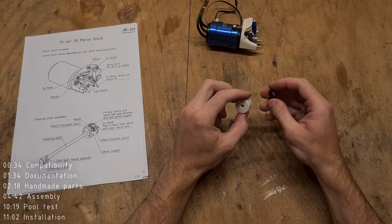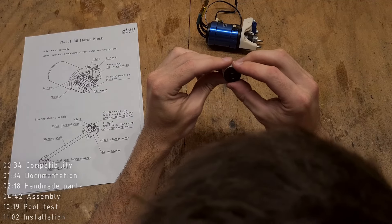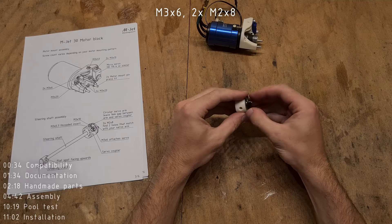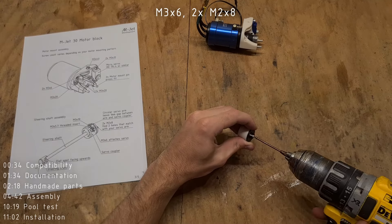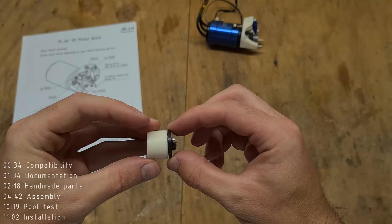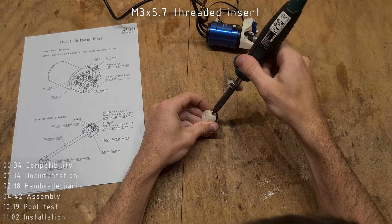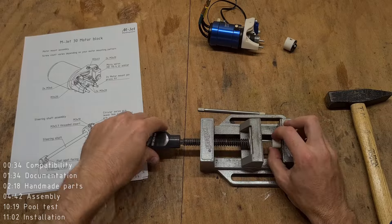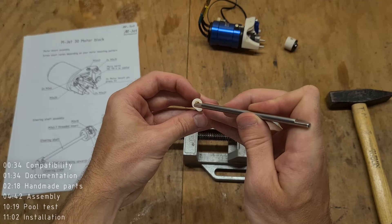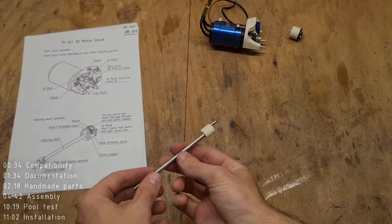The manual also contains information about how to select the servo, which I will mount using two M3x10. I will also prepare the servo coupler, which connects the servo and the steering shaft. First find two matching holes on the printed servo coupler and on the servo arm, then drill through these holes using a 2mm bit. Insert the servo screw into the servo arm — I am using an M3x6 which screws into the servo. Connect the servo arm to the servo coupler using two M2x8, leaving a 1mm gap to compensate for any misalignment. Finish the servo coupler by inserting a threaded insert. For the steering shaft, insert the steering pin into the steering crank, then insert the steering shaft, paying attention to the correct orientation of the flat spot.